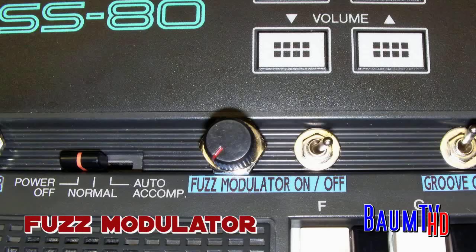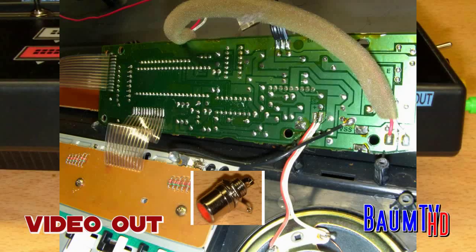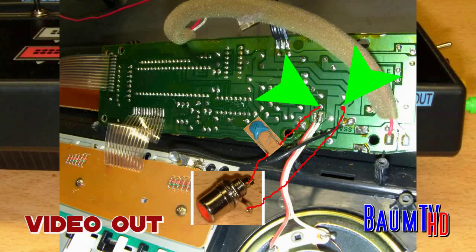Now let's come to the fuzz modulation. You must connect it here and there. It's a 1K potentiometer. Now we come to the video out — it is connected here and there. And you can add a small capacitor if you like; if you don't want it you can leave it out.